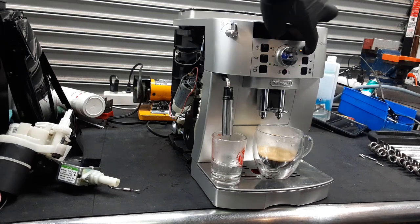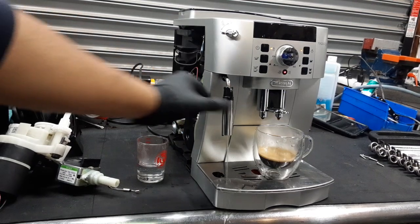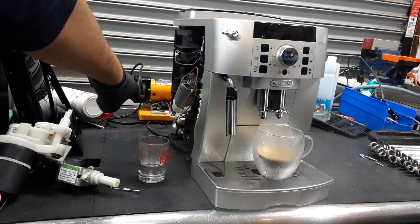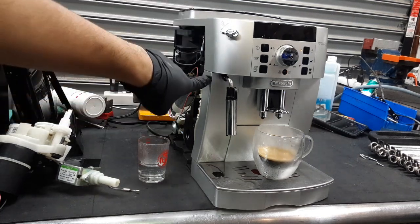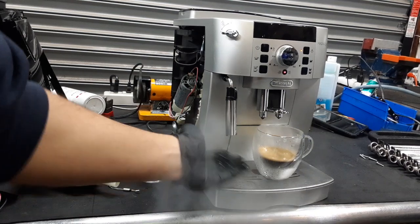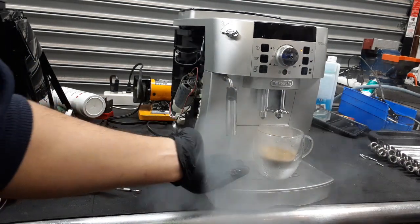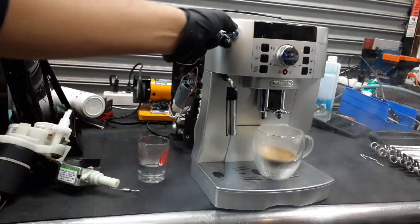And now let's test the steamer. Now the thermoblock that you see right there needs to get up to temperature in order for us to see some steam coming out of the machine. Once it gets to temperature, the water pump will start pulsing water through the thermoblock and through the mechanoball, going all around it through the spout, and then going out with the steam, as you can see right here. As the thermoblock gets hotter, you see much more steam coming out of the machine and the pressure of the steam increases. Nice steam coming out of the machine — excellent temperature, working excellent.